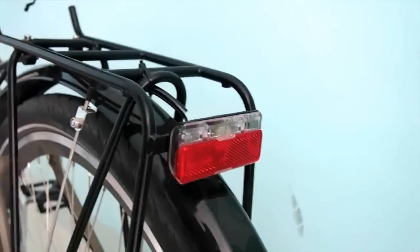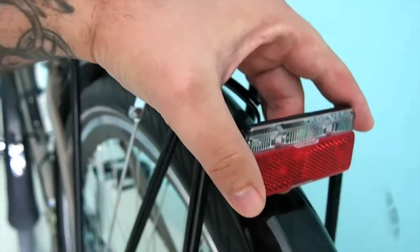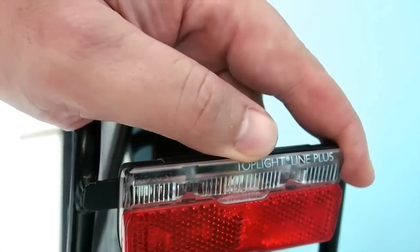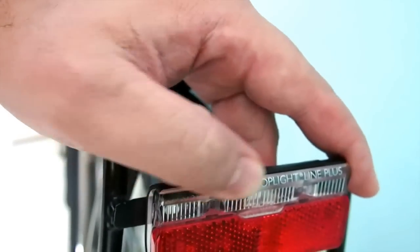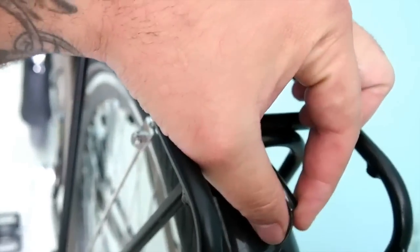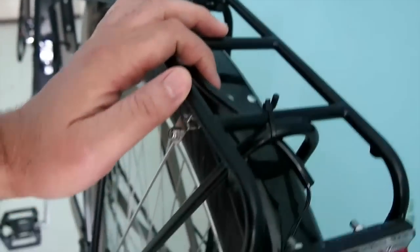For the rear light I've got a Busch & Müller Top Light Line Plus. It's driven from my front hub dynamo — I've got a wire here that connects to the front of the bike, which I'll show you in a minute.